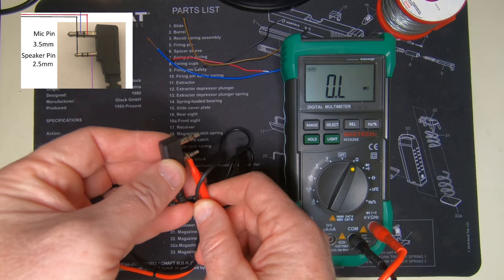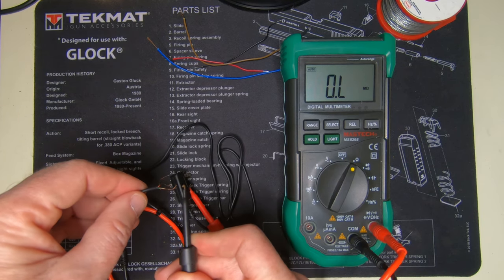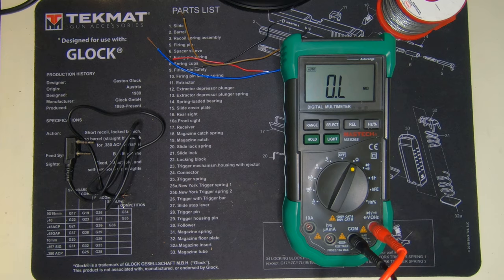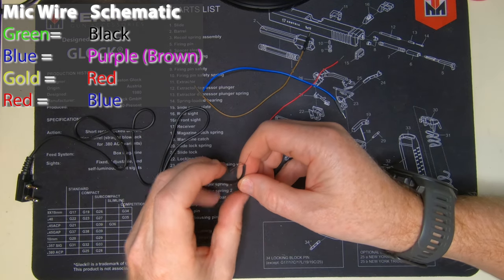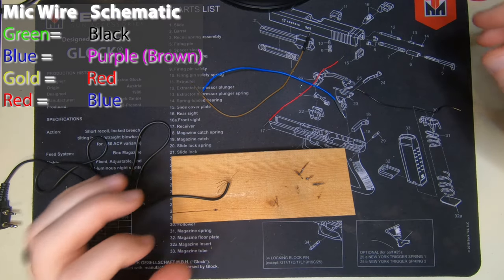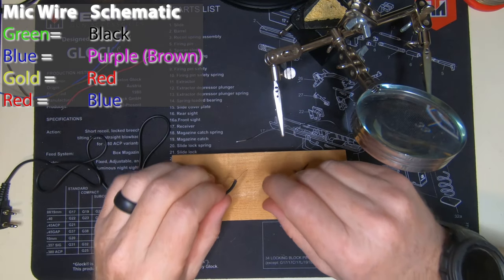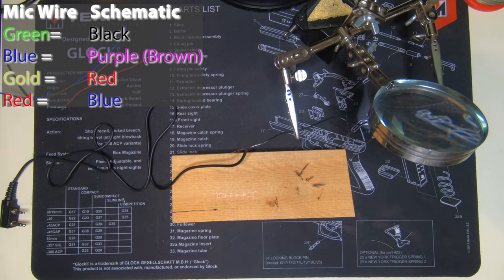So then you take the next pin — the inside pin — and go through and test each of those wires again. There it is — that's the blue wire. Go ahead and work through all of those. Now, green wire going to match the black wire on the schematic, so I'll put the black wire here. I'm just going to wrap this wire around that one and go ahead and solder it.